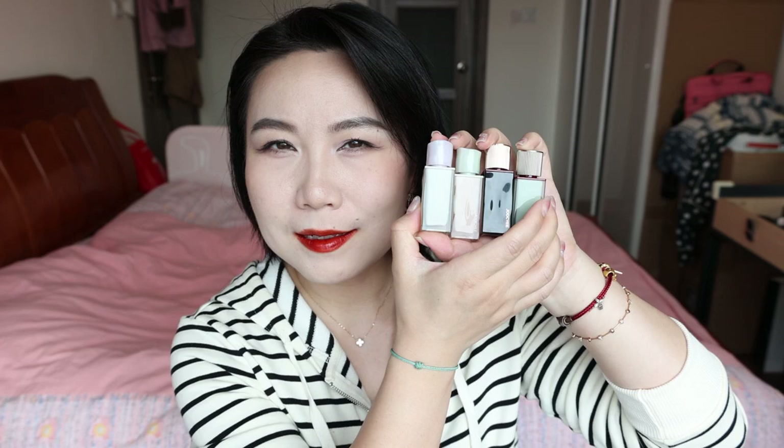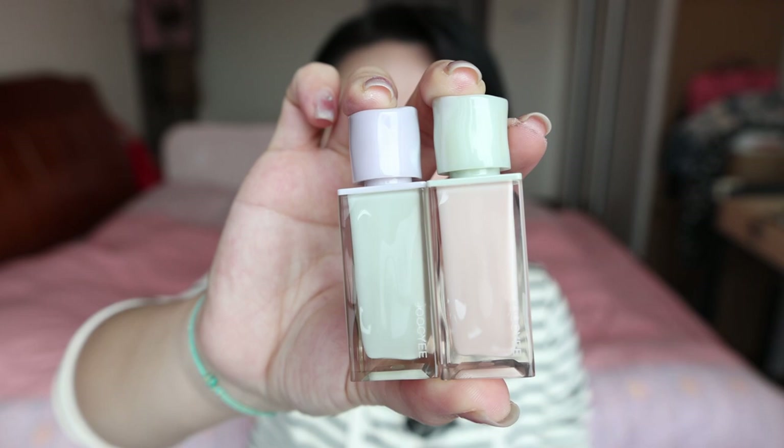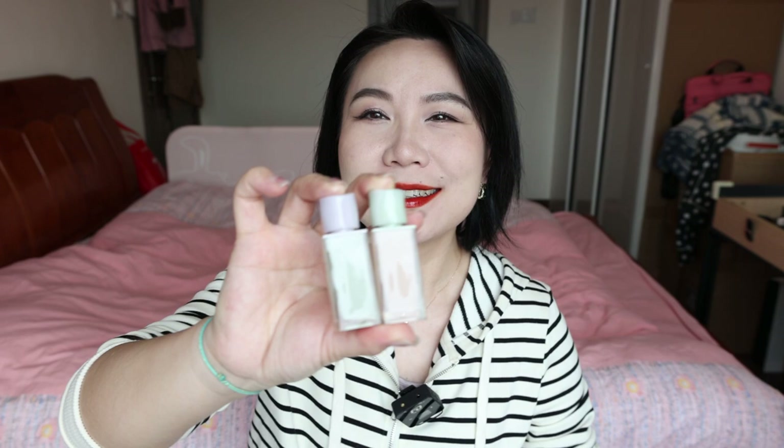Then come to this lovely lip product. Let me talk about this one first, which is from the Spring Crush collection. The packaging and color combination is just so — it's like candy. Very spring candy, very, very cute.